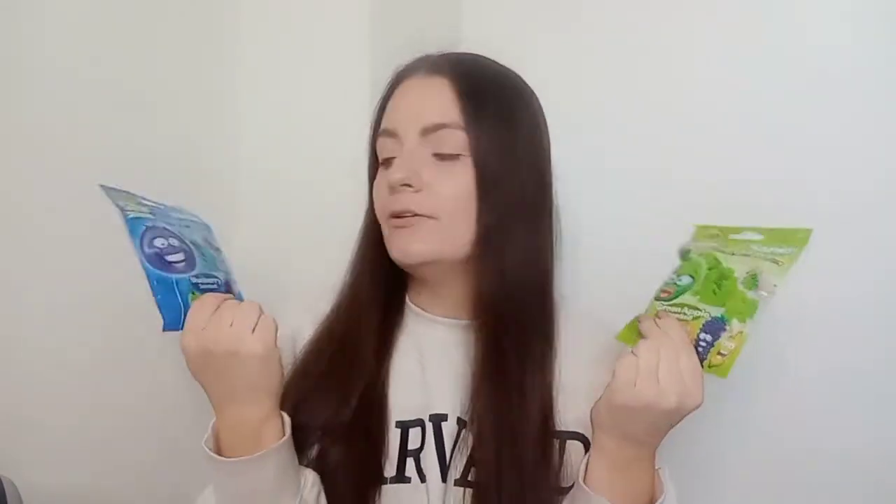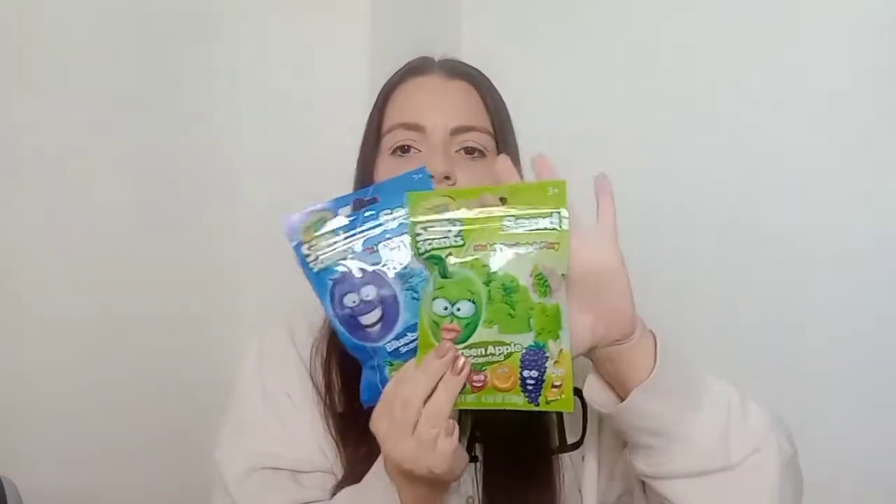Also from Poundland, I picked up Crayola Silly Scent Sand — it's like kinetic moon sand but a Crayola version. I got the green one in green apple scent and the blue one in blueberry scent. She absolutely loves kinetic sand, so I thought these were great, and they're a perfect little size to fit in her stocking.